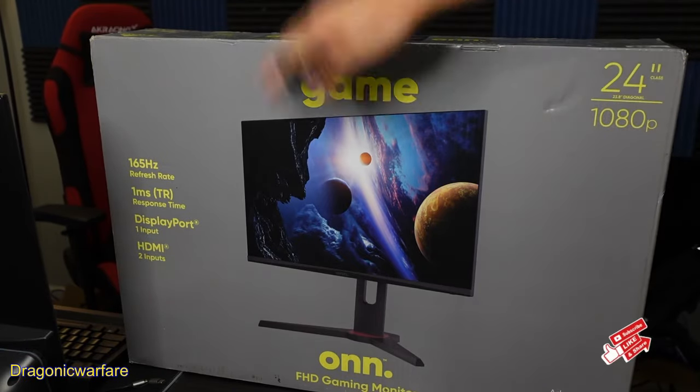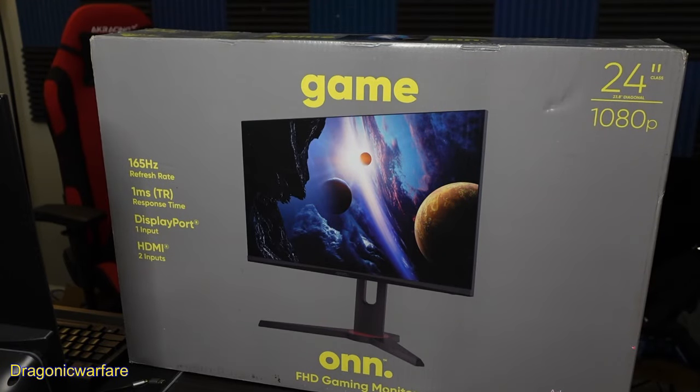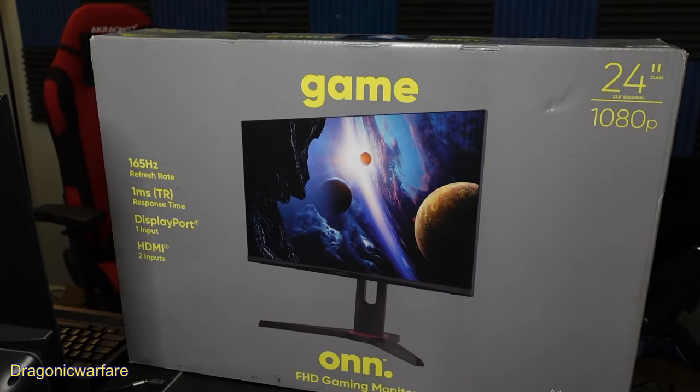Let's get into it guys. As you can see, this is the front, this is the back — this is what the monitor looks like. It looks pretty cool. If you guys know, gaming monitors are pretty expensive; they range from like $350 all the way to even $600 or more. But usually I've seen them range about $250 to $350 for a solid one, so let's go ahead and see if the Walmart Onn gaming monitor is any good.